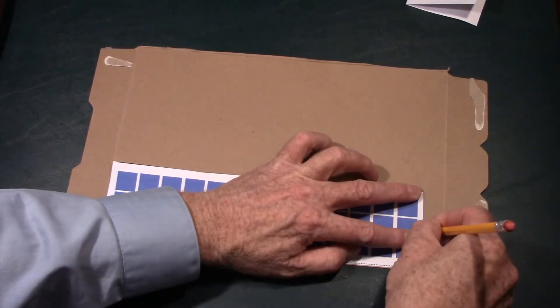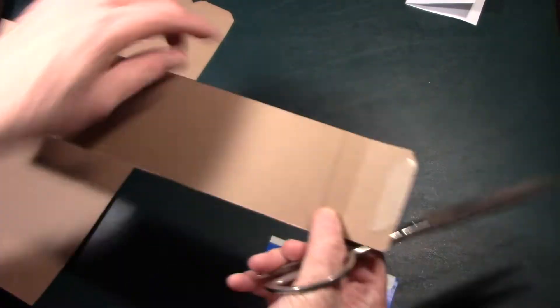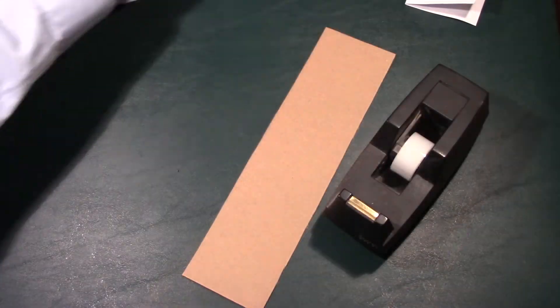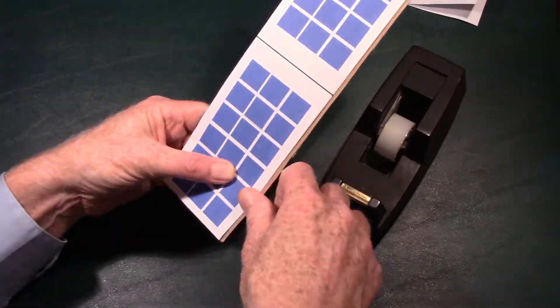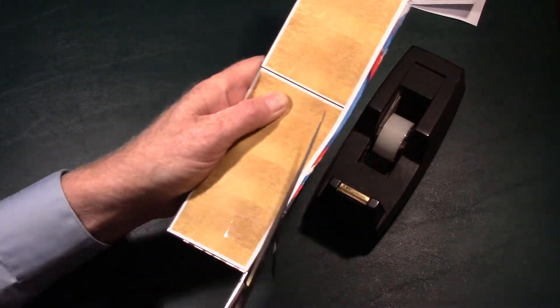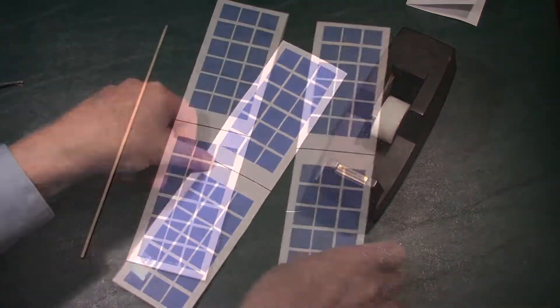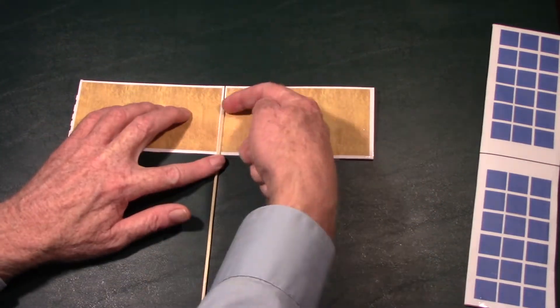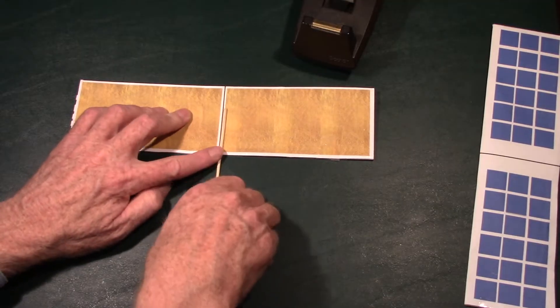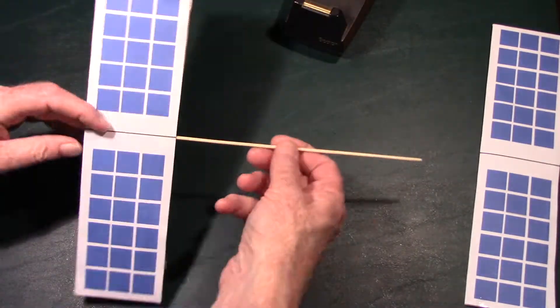Outline the solar panel on the cereal box cardboard and cut that section out. Do this with both solar panel pieces. Then take one piece of cardboard, slide it into the middle of the solar panel, and tape it on one side. If the cardboard is a little large, trim it and re-tape it. Now take the other wooden skewer, place it on the gold side of one of the solar panels, lining it up with the center line, and tape it to the solar panel.